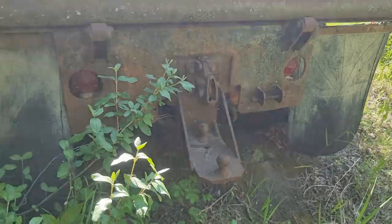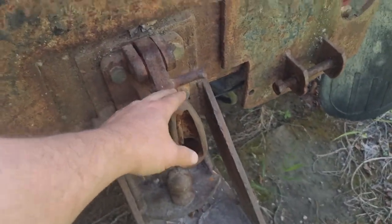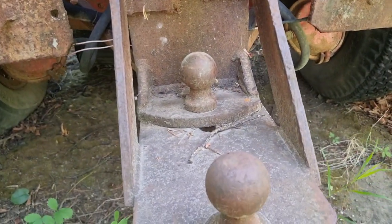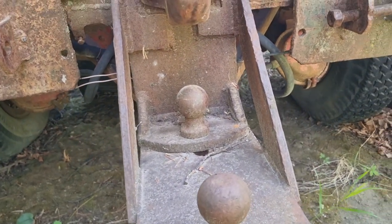Isn't that weird — I've never seen this. It's got a pendle hitch, like up here we've got the pendle hitch, and it's got two balls that look like the same size. I wonder what the reasoning for that would be.